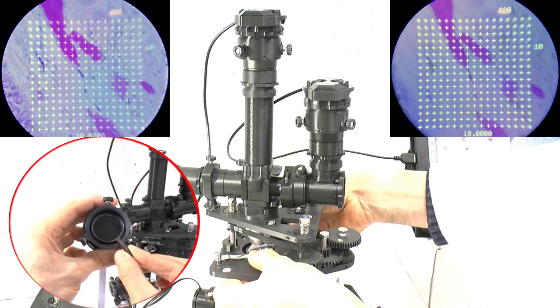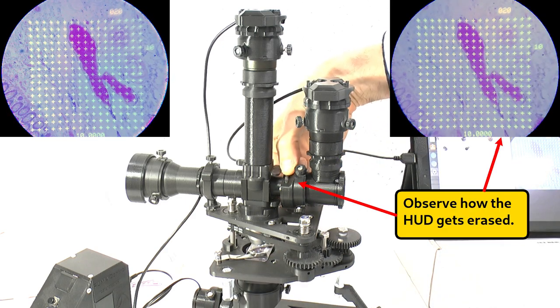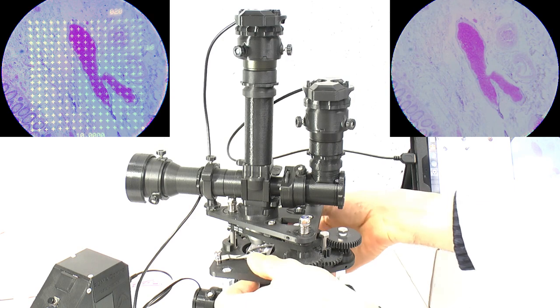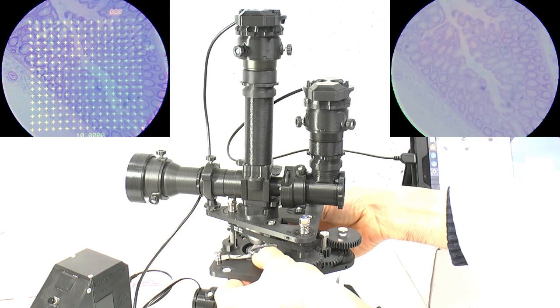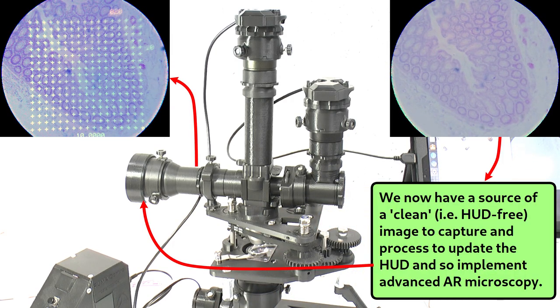By setting the plane of polarization of the trinocular port polarizer at 90 degrees to the plane of polarization of the TFT display, you effectively filter out the TFT display image, thereby optically erasing the superimposed HUD in this port only. You can now record a clean image of the specimen at the trinocular camera port while the user continues to see the HUD superimposed on their visual field.